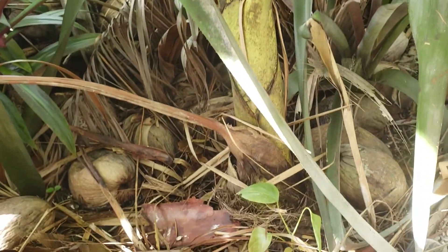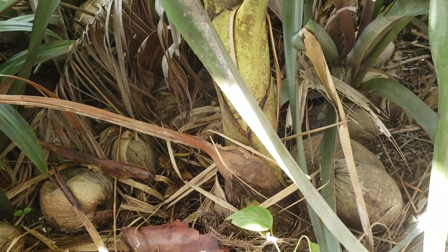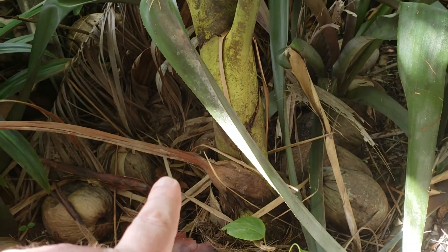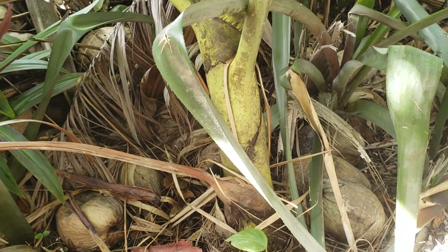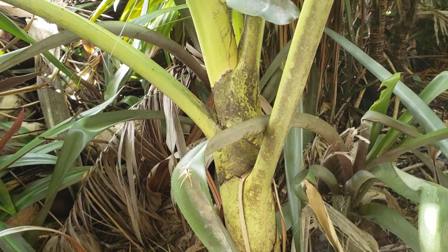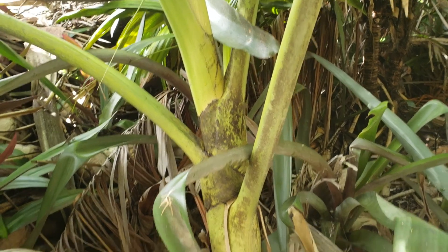I'm going to go from the bottom up because I don't have a whole lot of room here. This one's a decent size, about to put some trunk on. In regular Chamberonia you're going to have a much greener crown, but this one is like a lime green — it's not the yellow you would see in Chamberonia hookeri or macrocarpa subspecies hookeri. It has very thick leaves.